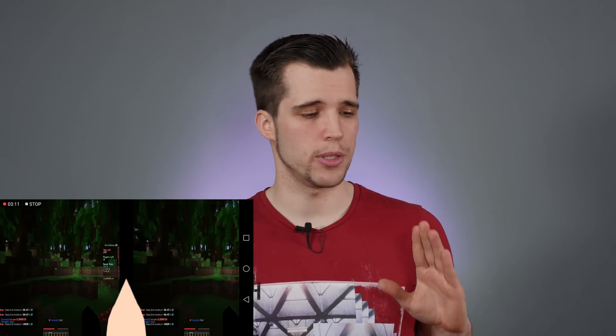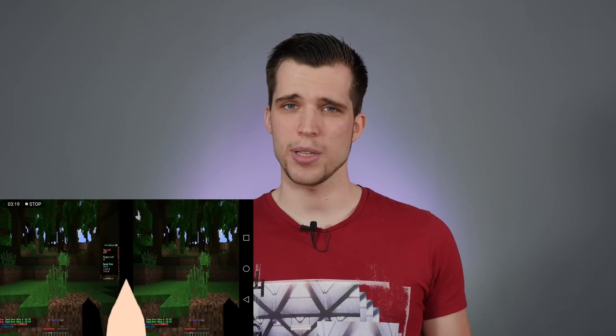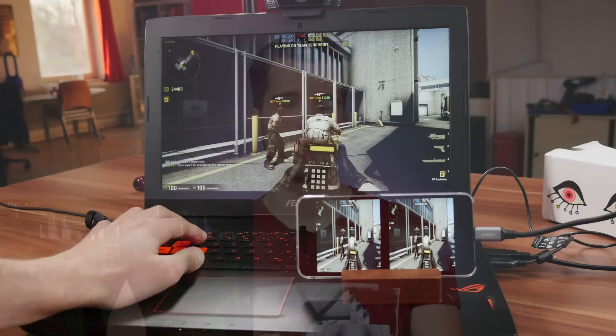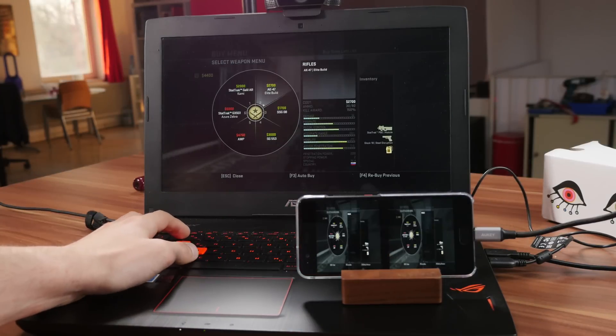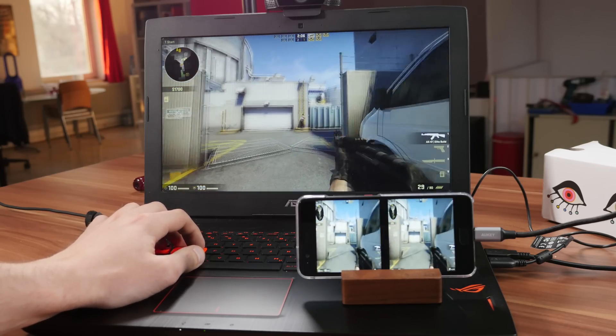Regarding the software: playing over Wi-Fi in my office had way too much lag, but over USB it works absolutely fine. If you want to play over Wi-Fi you need a very fast router and need to be near it. Playing Counter-Strike had a minimal amount of lag — noticeable but not unplayable. Casual games like Minecraft were totally playable. I did have to spend about a whole day tweaking configuration settings to get the perfect setup for my headset, smartphone, and eyes — but I'll leave links in the description.